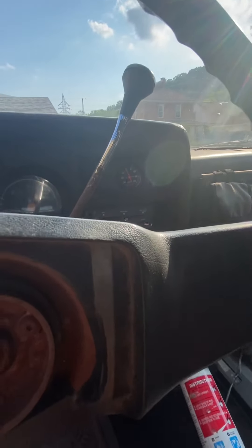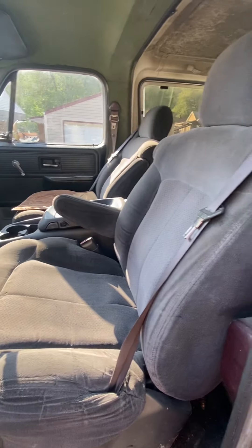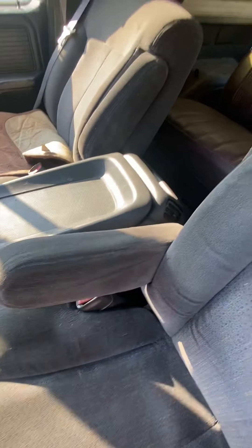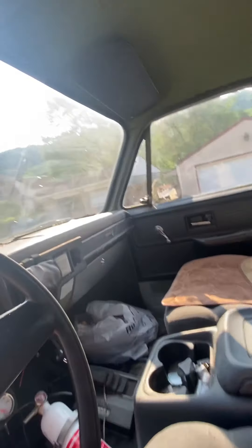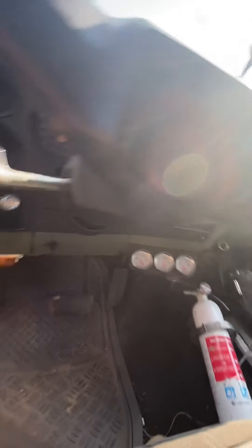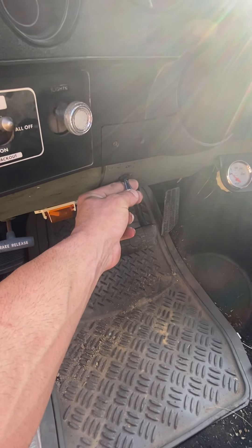Interior-wise it's pretty basic. It's got a boost gauge — it does have a turbo, I'll show you that soon. It has captain's chairs out of a Silverado with a center console — I believe it's out of a 2000 Silverado.